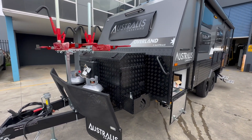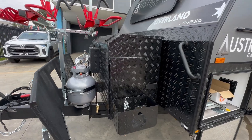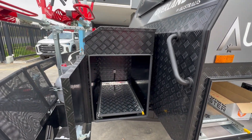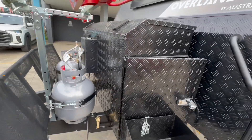You'll notice the toolbox is the larger GAK Plus toolbox. The GAK Plus has storage here for a generator on the roadside and plenty of storage for a 40-litre fridge on the annex side.